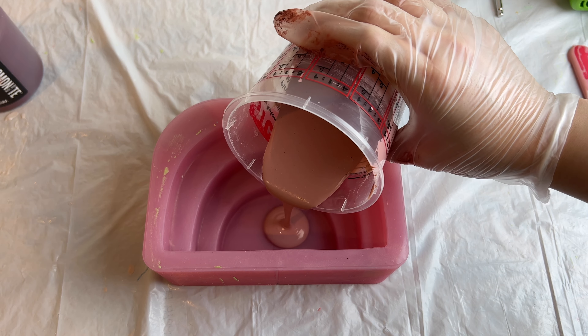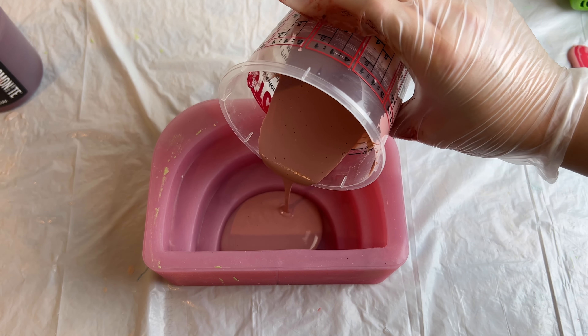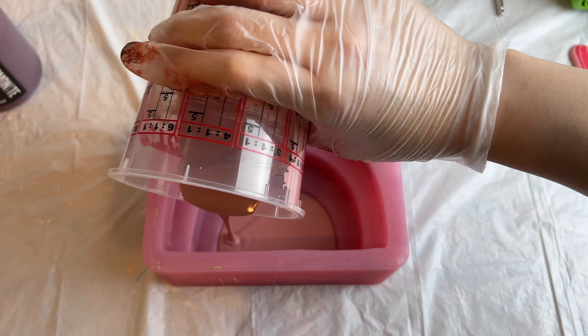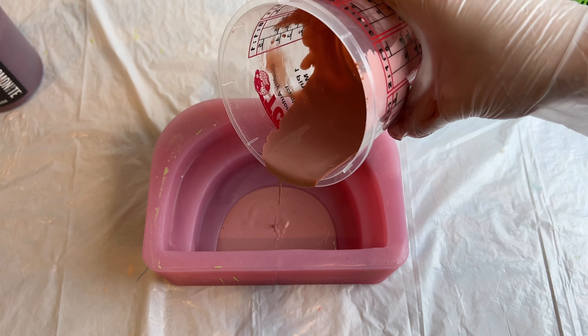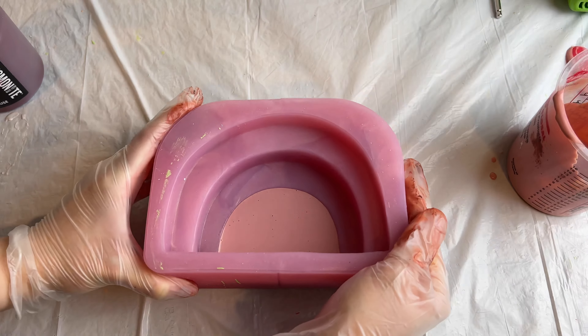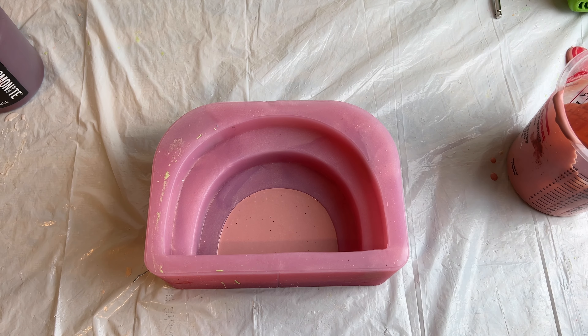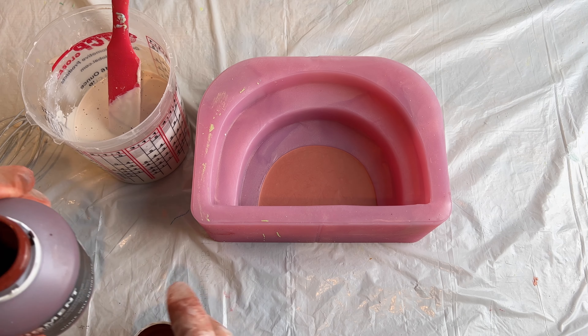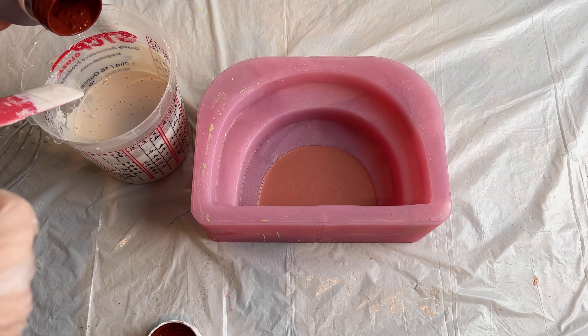I was just patting it on the table a few times so the bubbles can pop at the surface. I am pouring just enough to fill that very first arch and not more. Once I'm done, I'm going to lift it up and hit it against the table a few times for the bubbles to pop, and we let that sit for 45 minutes.